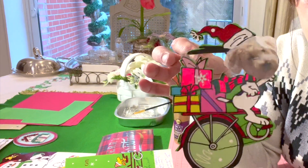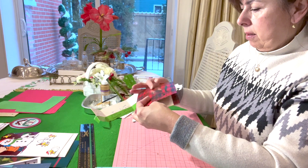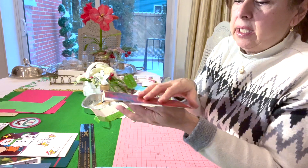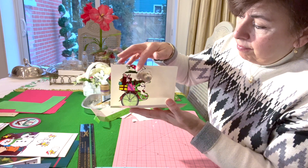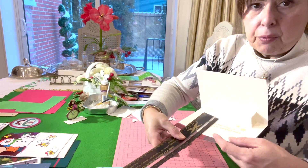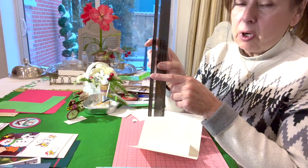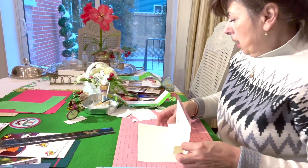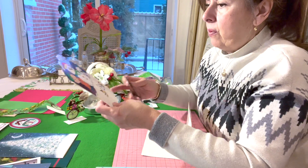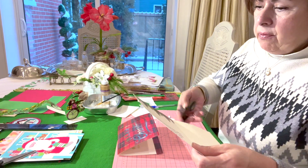Now I've got my image secured to my card. You don't want your image to stick up over your card when it's closed. I've measured and found I have three and a half inches from the base of my step to the end of the card, so I want all my images to be under three and a half inches. I'll save this and look for images under that size — I'm going to sacrifice one card for cutouts.